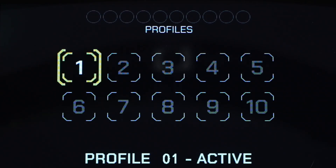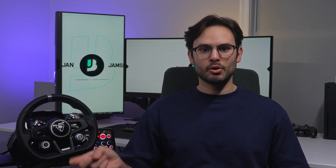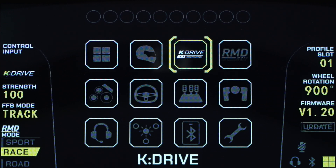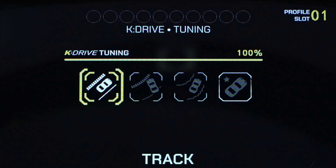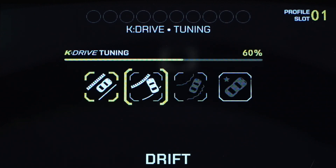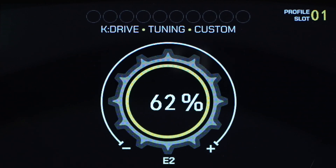The next setting is profile. There are 10 profiles, which is great if you have multiple drivers or different button maps for different games. Anything you change while in a profile will also automatically be saved. Next is the K-Drive, which is your force feedback motor adjustments. The first setting is tuning, which controls the speed of response of the direct drive motor — the higher the value, the faster the motor will respond. There's track at 100%, rally at 80%, and drift at 60%, which is the least responsive. If you don't like any of those, you can select custom and change it to whatever you want.